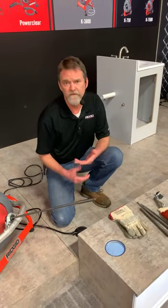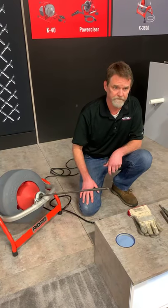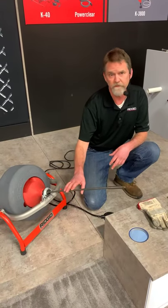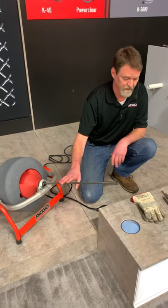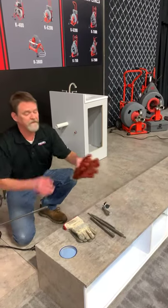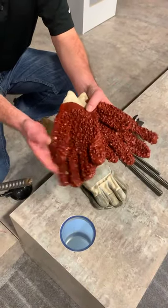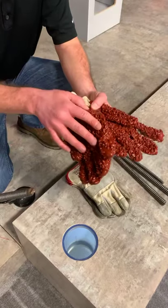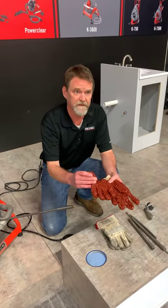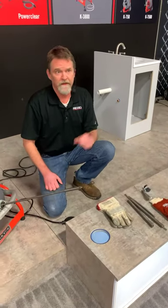You do not ever want to use latex or nitrile gloves and touch a spinning cable, because you will stick to it — that's how you're going to end up getting hurt. You also do not want to use just regular cotton gloves, because when they get wet, they will also stick to that cable and tear you up. Now, on our larger drum machines — the 6200, 7500, and the K750 — they are going to come with PVC-coated gloves. I call them the ugly gloves, but they are actually very, very durable and will not stick to a spinning cable, even when they get wet. It looks like rubber but it's actually a PVC coating, and that allows you to control that cable without getting stuck to it.